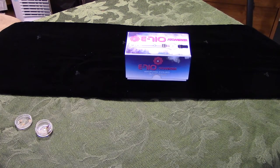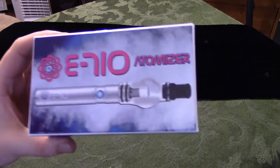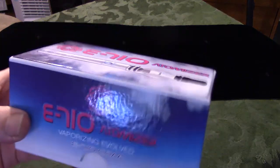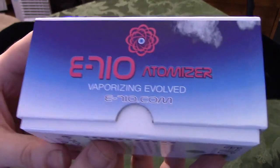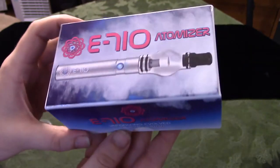Hi guys, I'm Hayes. I'm Keefe. I'm Kalisa. And this is a review of the E-710 Atomizer. It's a new kind of vaporizer that we can't wait to try out. If you've never tried a vaporizer before, you're really missing out. We got it from Mixed Up Creations, a place in Pueblo.